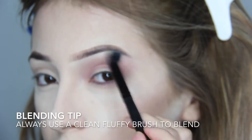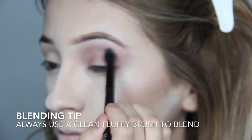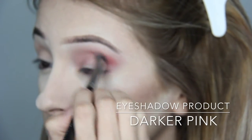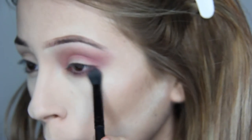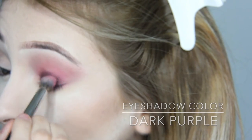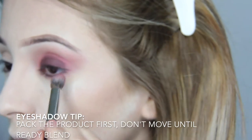Next I'm gonna go in with the next darkest shade in pink and apply it to the crease. Then I go back in with the same clean brush and blend that out. Next I'm going with a darker purple and applying it to the lid. One tip to get all the product on without wasting it: pack the product first and then blend.